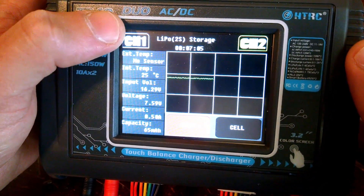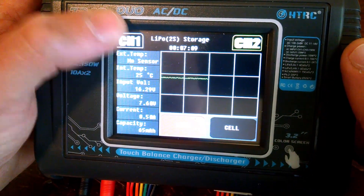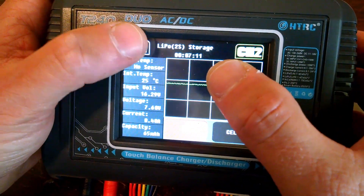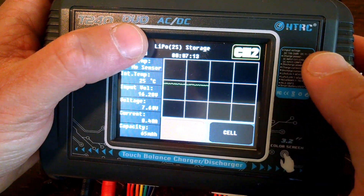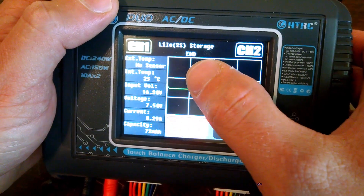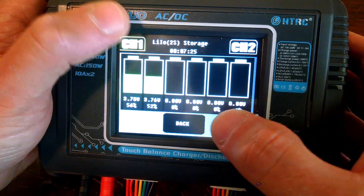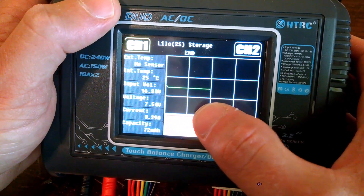Here's an example: I was in the menu and one of my batteries finished. I went to channel 2 and saw it was still running, then heard an alarm. I came to check and had to switch over to channel 1 to see it flashing 'End.' That's the only way to know which channel had finished.